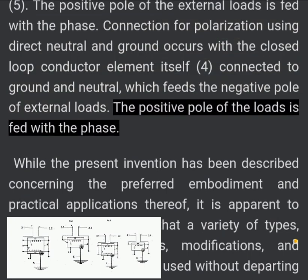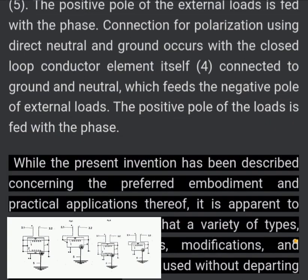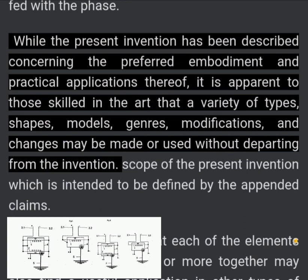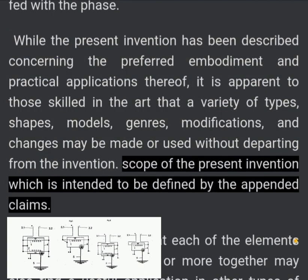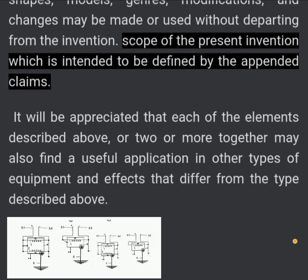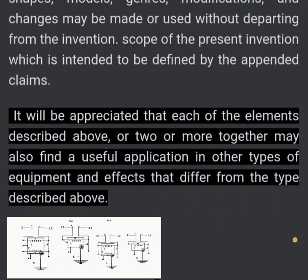While the present invention has been described concerning the preferred embodiments and practical applications thereof, it is apparent to those skilled in the art that a variety of types, shapes, models, genres, and modifications may be made or used without departing from the scope of the present invention, which is intended to be defined by the appended claims. It will be appreciated that each of the elements described above, or two or more together, may also find useful application in other types of equipment and effects that differ from the type described above.